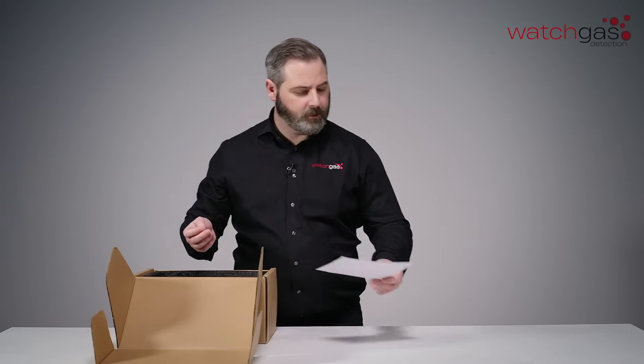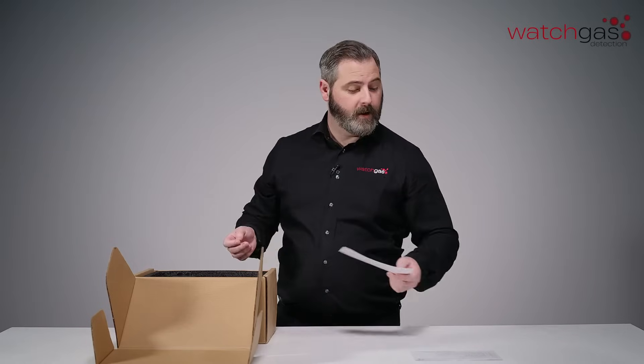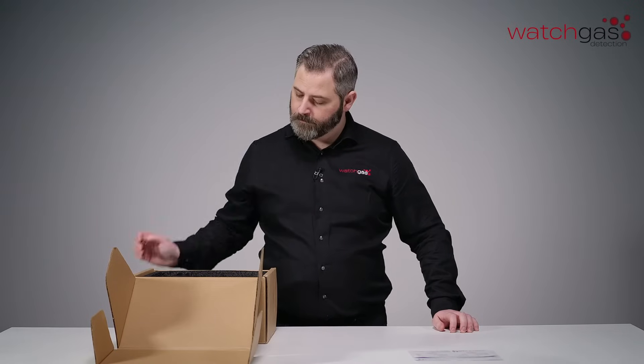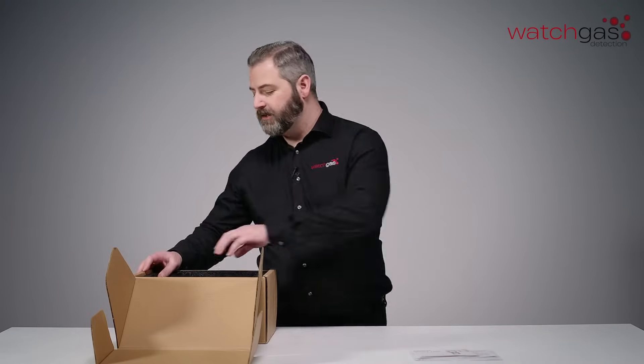Now because we include lots of things within the box, we want to make sure that you've got a full packing list. Fully examine that when it comes out and make sure you're pairing everything up with what's inside and what's on the list. We check all our units before they get sent out, so we include a quality inspection checklist for yourself as well. And of course a quick start guide, to make sure that you can turn the unit on as easily as possible.